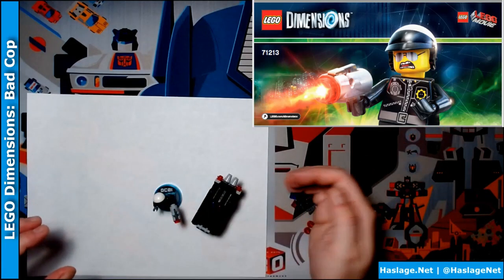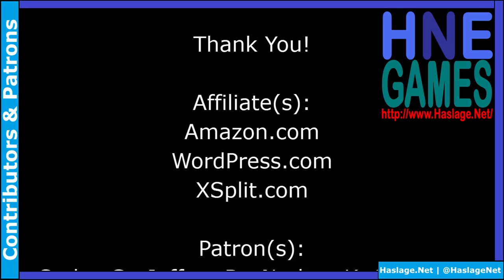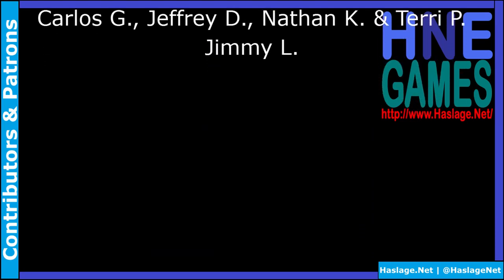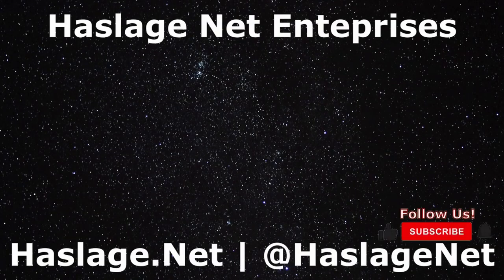Thanks for watching. Remember to like and subscribe. Thank you for watching this video. We'd also like to thank our contributors and patrons for supporting this video. If you wish to add to the discussion, post a comment below. Please remember to like, subscribe, and check out our other videos. Do not forget to enable notifications by clicking on the bell. Check out our social media at HasledgeNet and our website at hasledge.net. We'll see you next time.